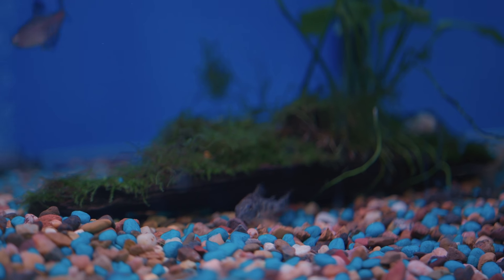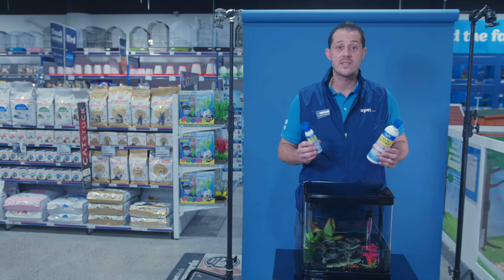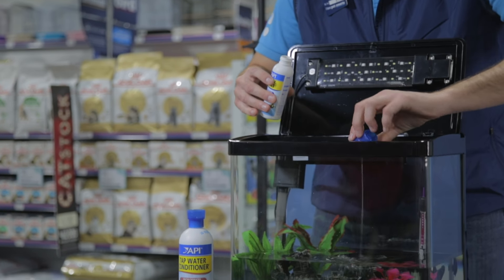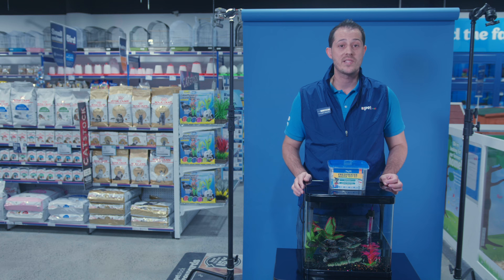You can use a water conditioner like this API tap water conditioner to neutralise the chlorine in domestic water. Next we need to create the necessary bacteria for your fish to survive. You can wait six weeks, or you could use a product like API Quick Start that already has beneficial bacteria in it. Later we can check our water with a kit like this, or you can even bring a sample of water into Petstock and we'll do a free check for you.